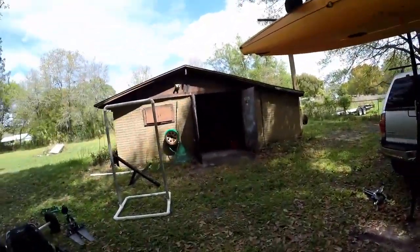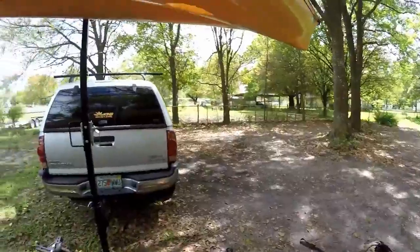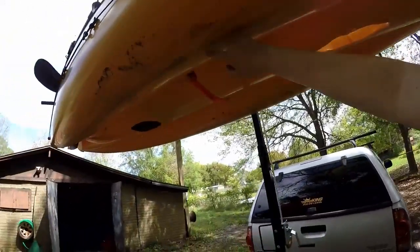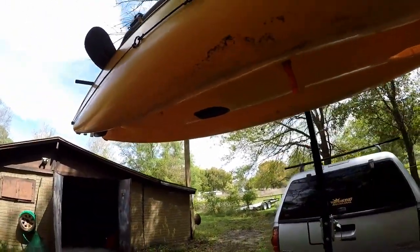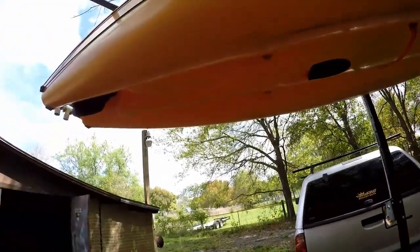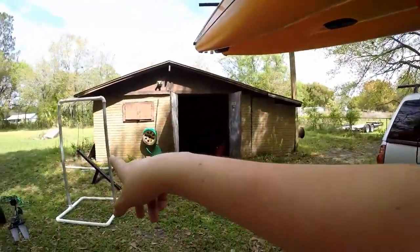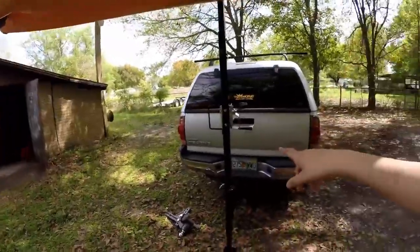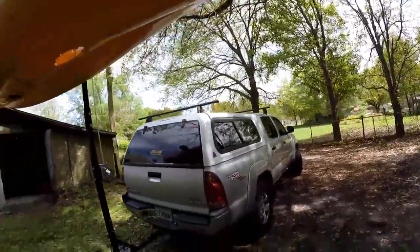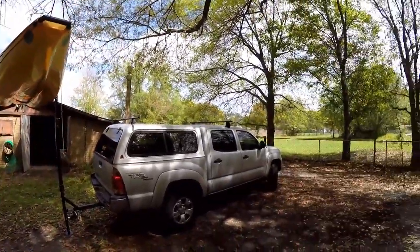For those of you who advocate for the T-bracket: even with me using this green towel over it, the bottom of this kayak gets scratched anyway. This kayak is about a year old, and even with the towel, that's what the bottom looks like. Usually I use the towel on that bar and slide it forward, and I put another towel under the nose so it doesn't scratch. As you can see, the kayak actually cleared the height of the vehicle.